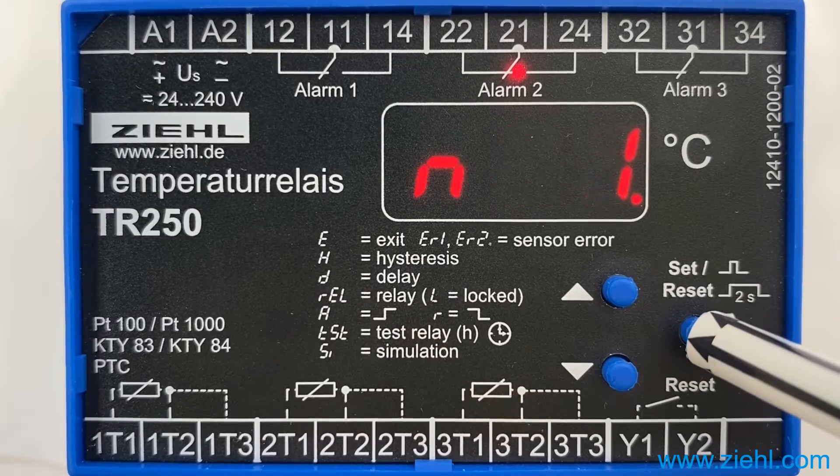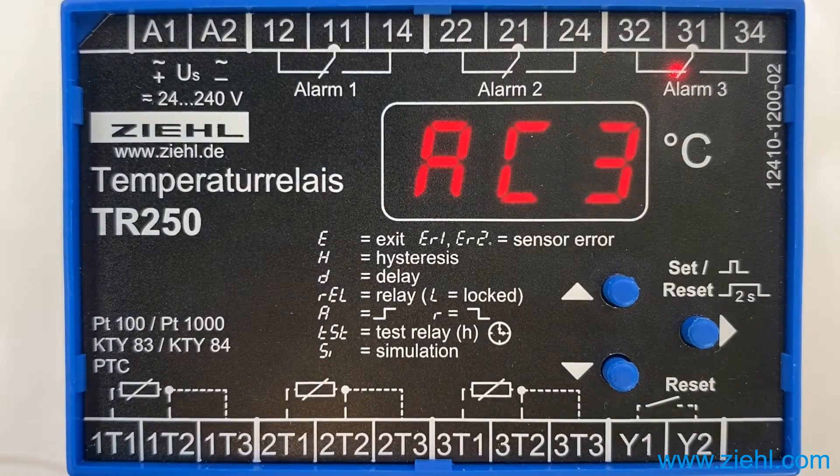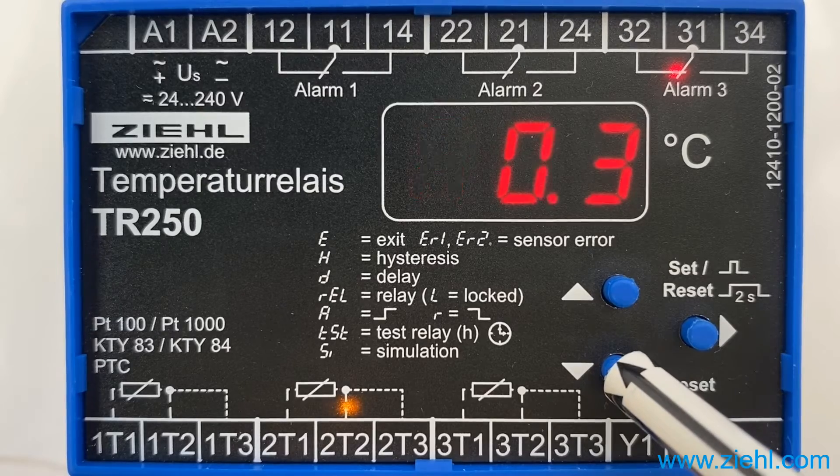By pushing the set key we reach alarm counter 3, AC 3. Here you can see that there is only one alarm stored. Downwards once: N1, 0.3.